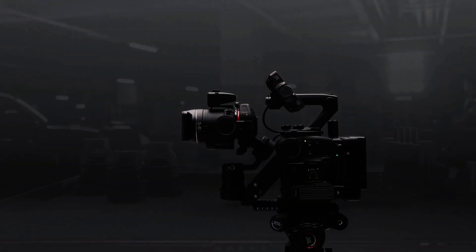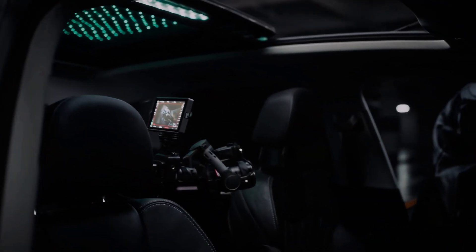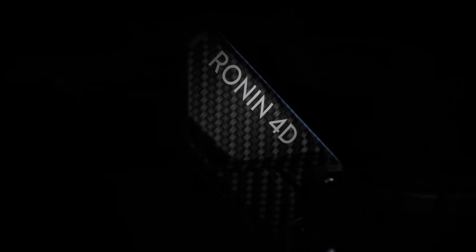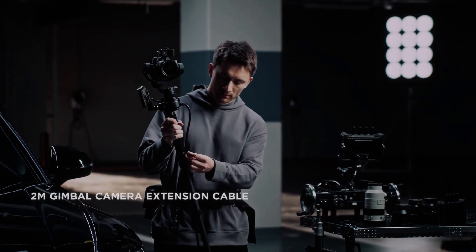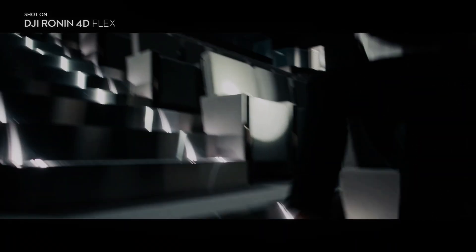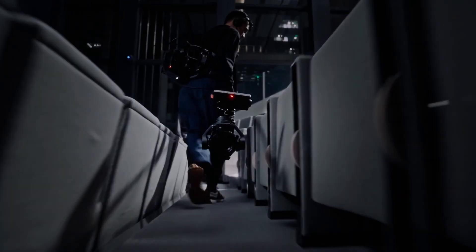When the DJI Ronin 4D came out, it was met with either wide-eyed excitement or pure skepticism. The gimbal-camera hybrid was a new take on what a cinema camera could be and allowed cinematographers to get the best of both worlds. Now, DJI is taking a page from Sony's playbook and is implementing a tether system to disconnect the gimbal and camera unit from the body that actually does the processing, much like what the Sony Venice Rialto system does. Here's why the DJI Ronin 4D Flex is so cool and why filmmakers at all budget levels should pay attention.